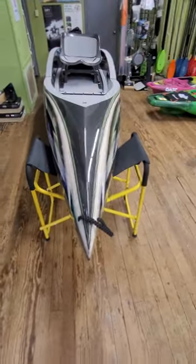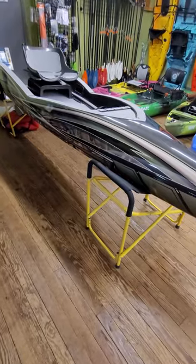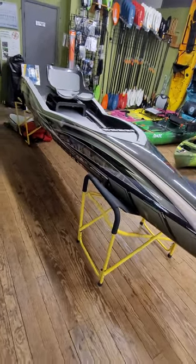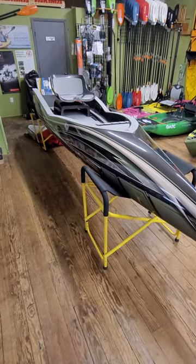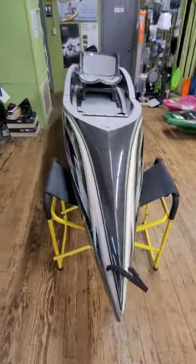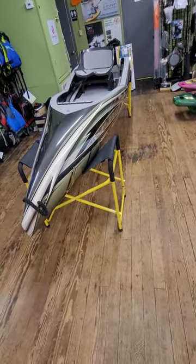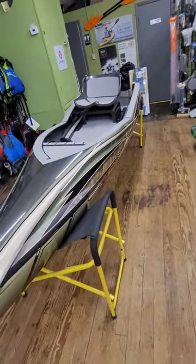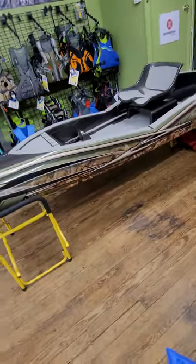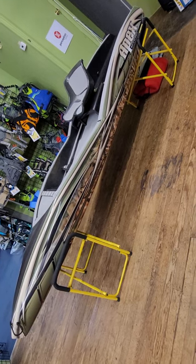Everybody that comes in here and looks at it — it's just sharp. It reminds me of one of those old cigar speed boats you see on Miami Vice. But again, the price tag on it is $10,995 out of the factory. Whether that's worth it to you is for you to decide — I'm not going to sell you on the value or how that fits into everyone's budget.